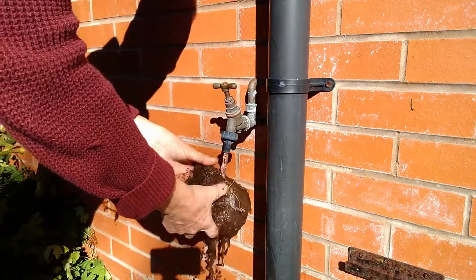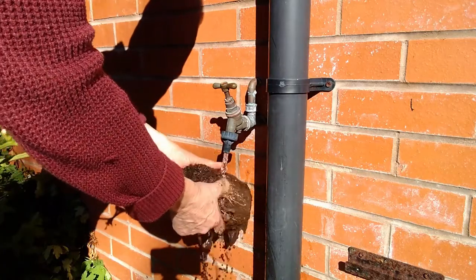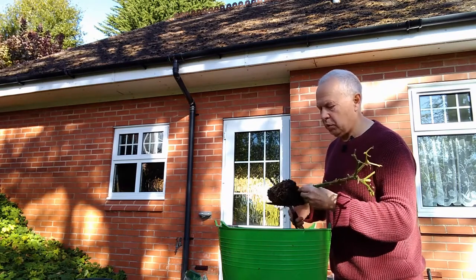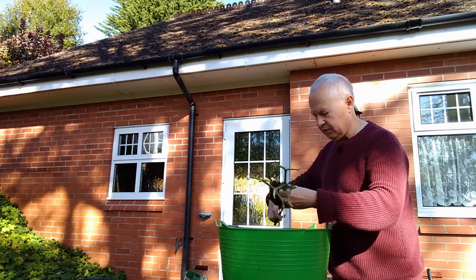While I'm doing this I'd like to mention that I've got a written guide and I've linked it in the comments below. Reduce the roots by one third, no more than that. Snip them off with scissors.